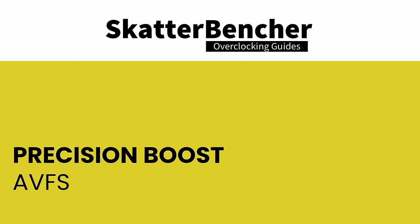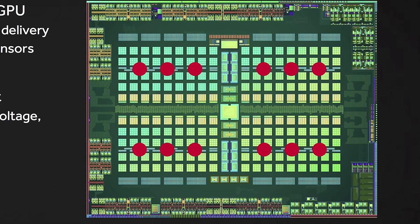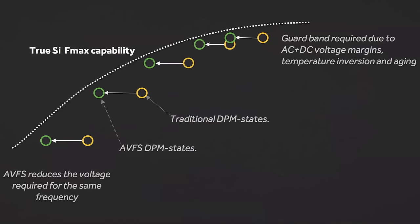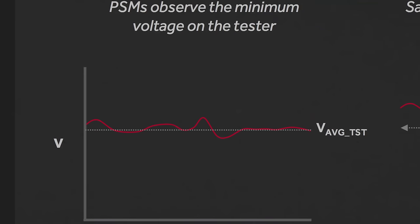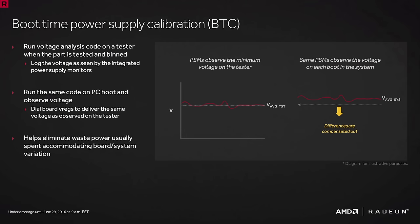AMD adds replica paths to the circuit that serve no other purpose than to assess whether the circuit is stable. The AVFS technology infers the stability of real paths using sampling statistics. This data is then used by the SMU to create a voltage-frequency-temperature table — a part-specific lookup table with the optimal voltage for any combination of frequency and temperature. AMD also employs a boot-time calibration process to fine-tune this voltage on each system. During boot, the chip checks the quality of the power delivery and offsets the factory-fused VFT table accordingly — a better power supply yields a smaller offset.